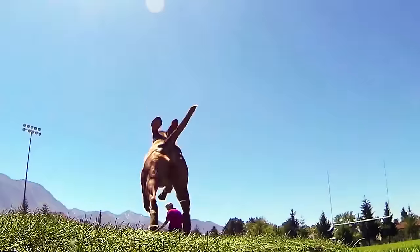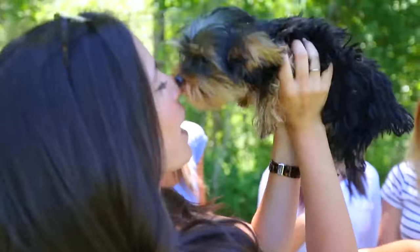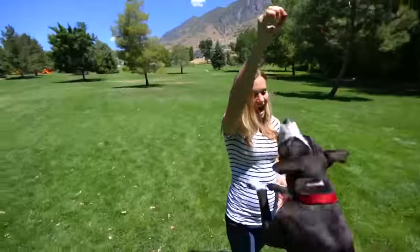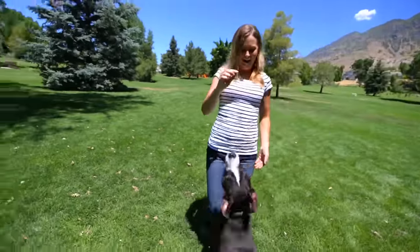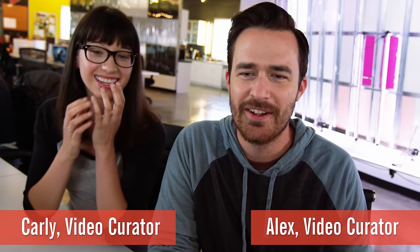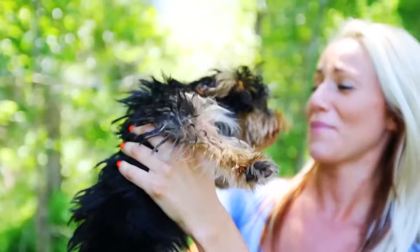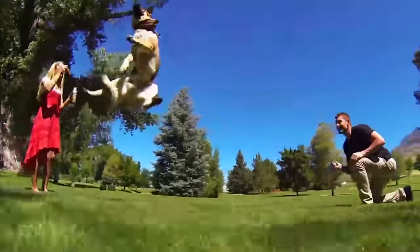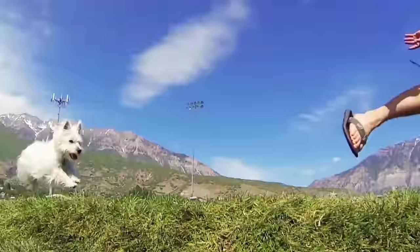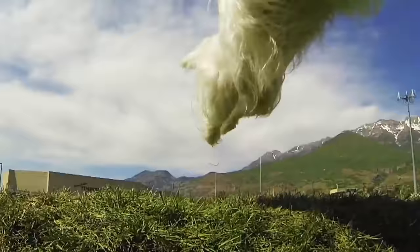So this is Devin Supertramp. Devin Supertramp is known for making awesome, amazing videos. He's a great filmmaker. And in this one, he just goes and hangs out in a park with dogs. It's the ultimate dream. I thought they were going to be, like, dodging bullets. Look how cute they are — where are the bullets? They're so fuzzy. Did they get the Wachowski brothers to make this? How did they do that?